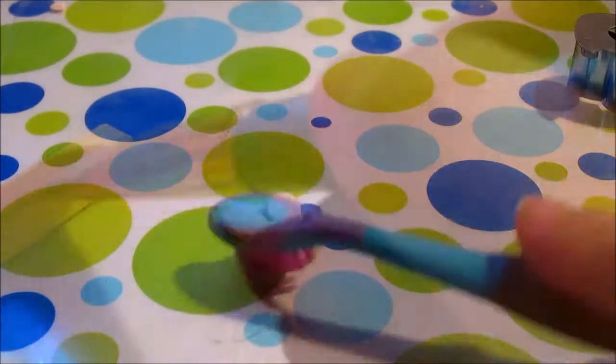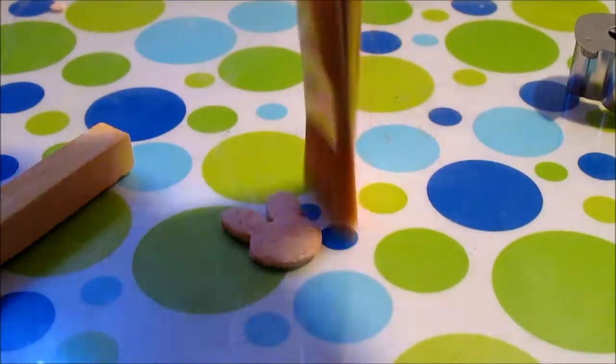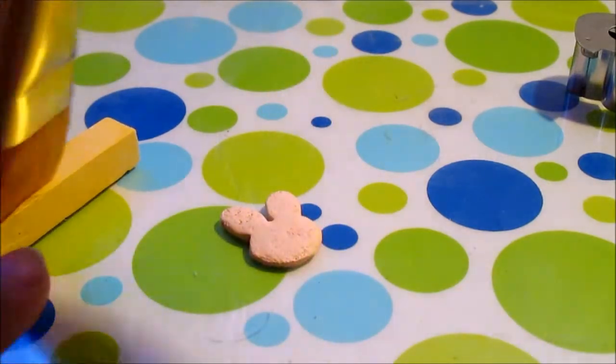Now it's time to start shading. I'm going for a sugar cookie look, so I'm not adding too much shading. I'm just doing the edges to make it look cooked, but not too cooked.